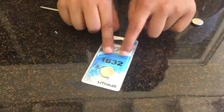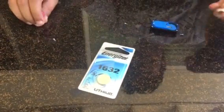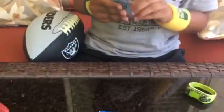Get a new battery — 1632, okay? Get the old battery and put it away. Open the new battery, the new battery thing.